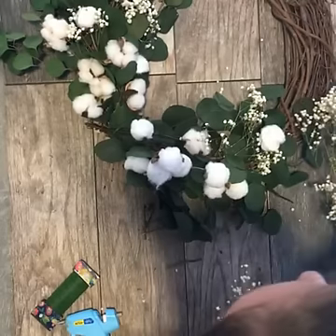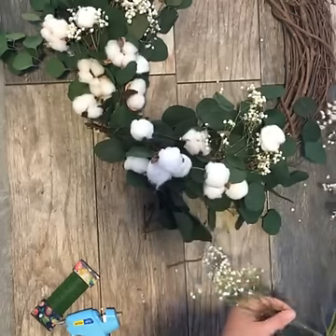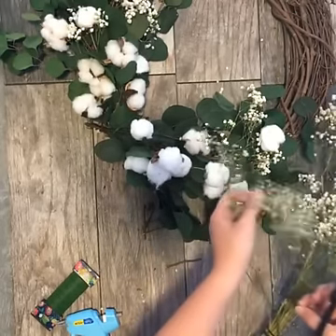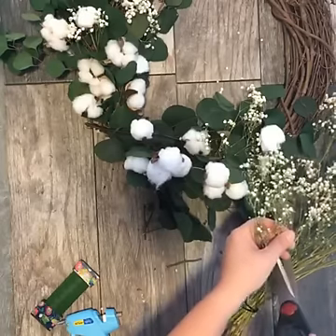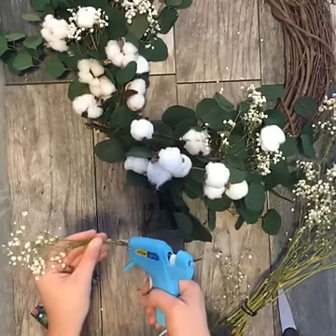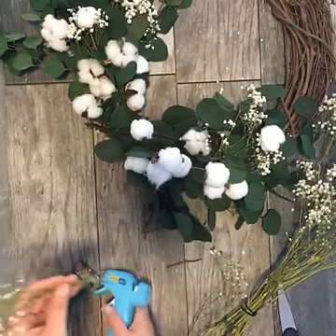If you have any questions, please put them in the comments below. If you're just joining us, we just showed everyone how to make some DIY cotton stems, and now we're showing you how to make a beautiful wreath that incorporates the cotton stems we made.